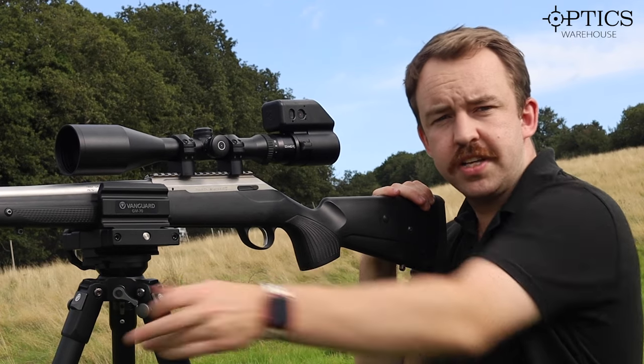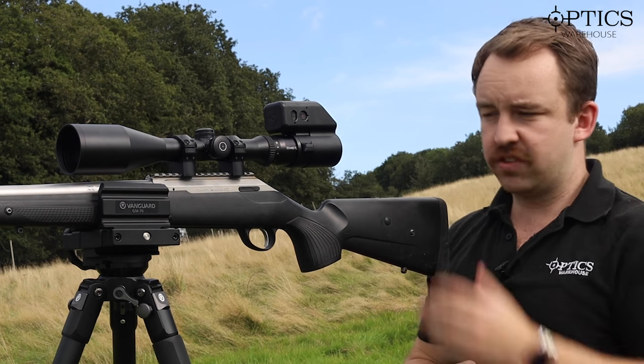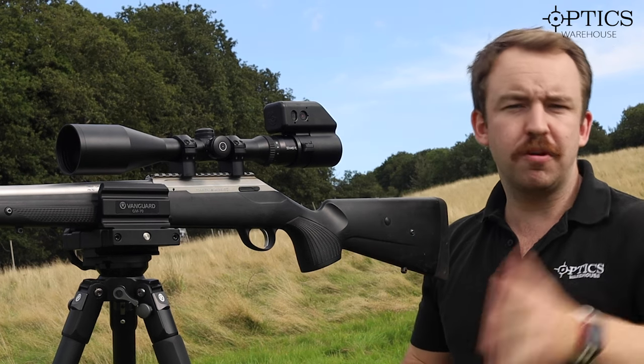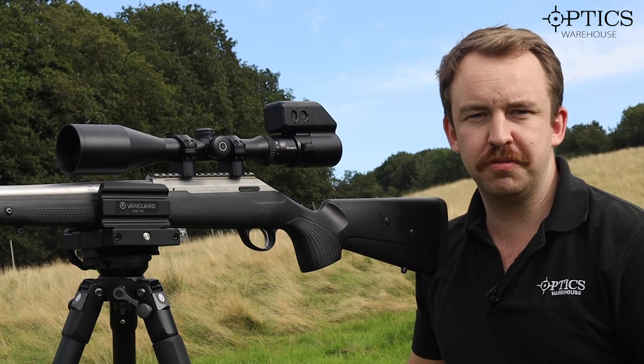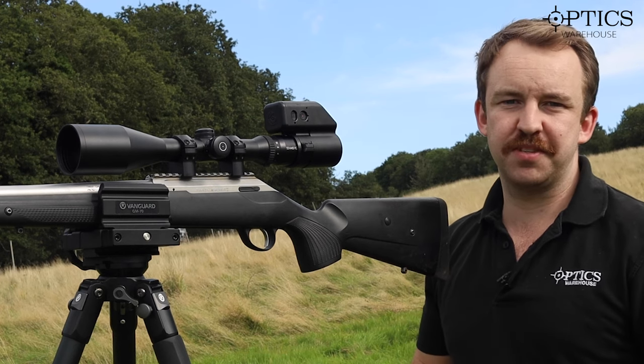As always guys, if you've got any questions don't forget to like, subscribe, and leave a comment. For any of the gear shown today — main focus being the Schmidt & Bender — drop us an email or a phone call and we'll always try to give you the best advice possible. I've been James from Optics Warehouse, and this has been another video from Optics Warehouse.